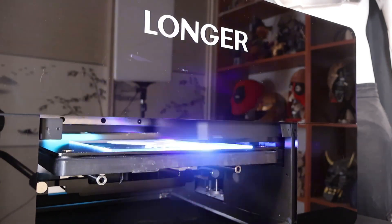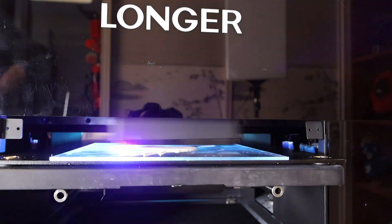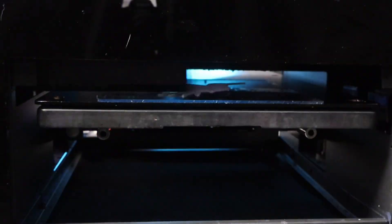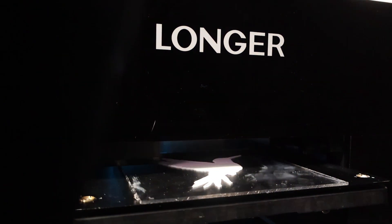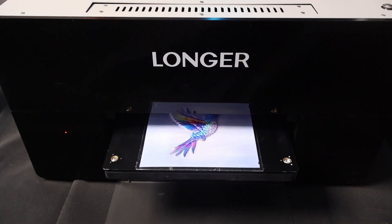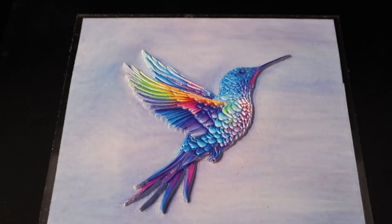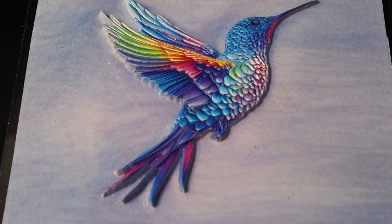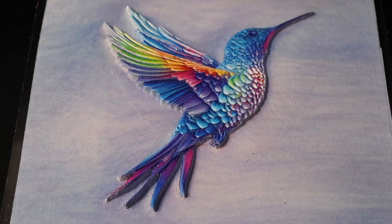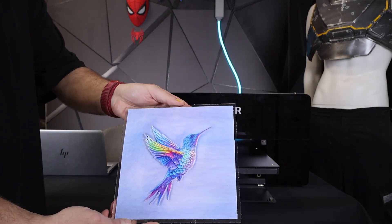When we zoom in on the printing process, you can see both print heads moving rapidly, with 12 ink channels — 6 of which are for white ink. It builds up layers incredibly fast. And look at the final result — the colors look natural. The 1440 dpi resolution is crystal clear, and the 3D texture pops beautifully. Because the AI adjusts the print height automatically, everything looks balanced, vibrant, and realistic.